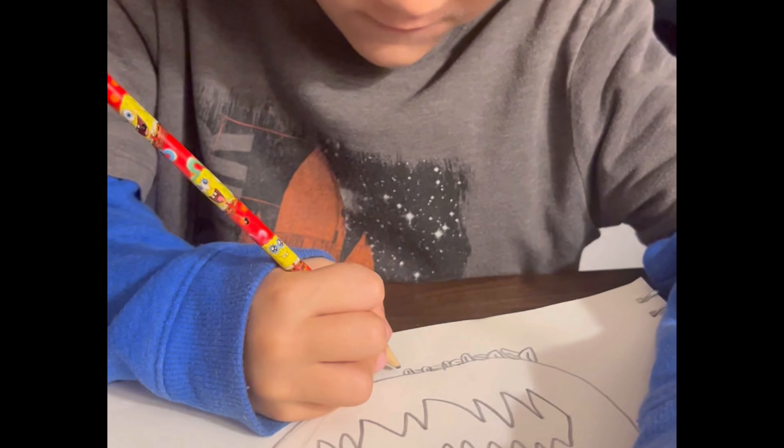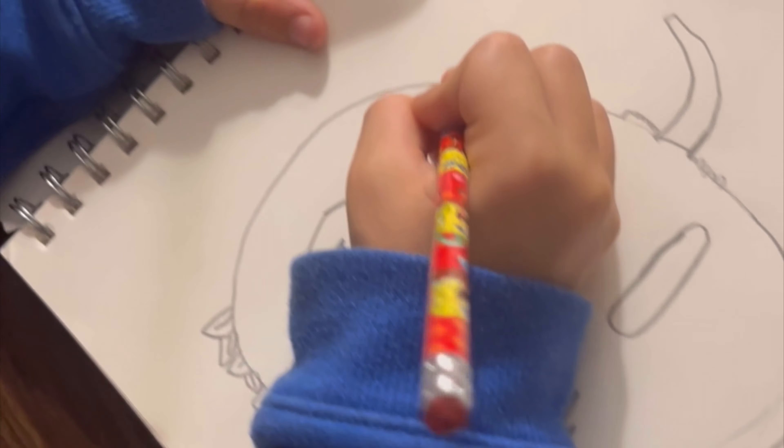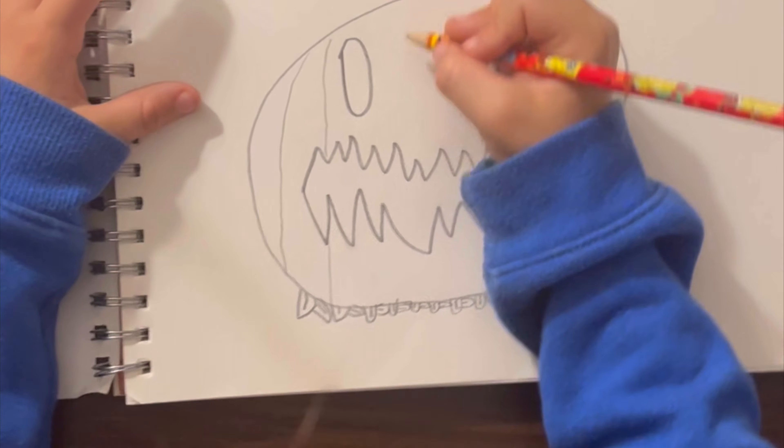It doesn't have to be perfect. And now we're going to do the lines. You don't have to do the lines if you don't want to.